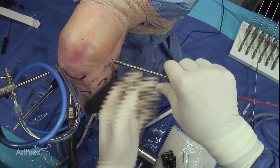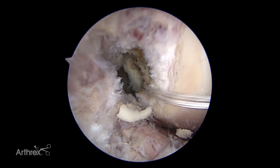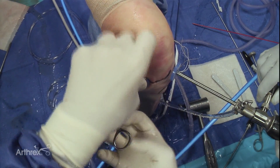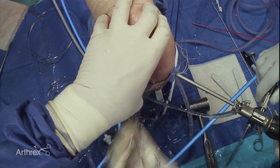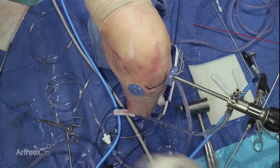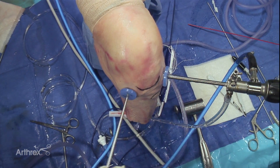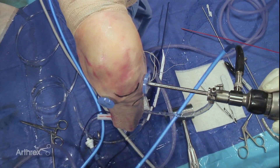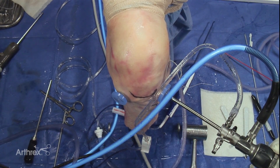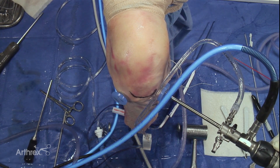We'll get a passport in and grab our stitch out of this portal. So we're establishing our intermedial portal with the passport. The advantage, as mentioned in previous videos of this technique, is that we're not likely to get involved with soft tissue suture bridges. It eases the passage of the graft itself as well as facilitates suture management. At this point I'm going to place our tibial guide in position.